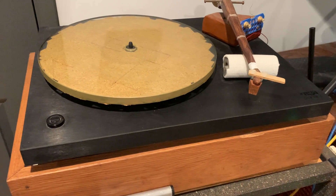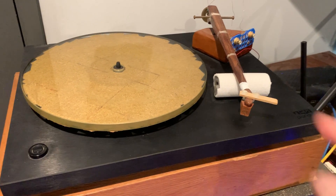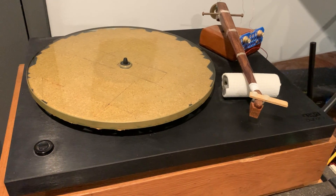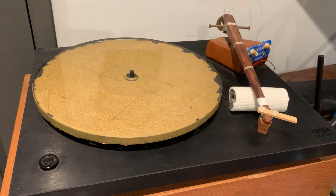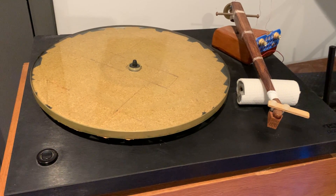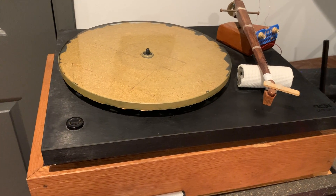I can tell you that this table, when I compared it to a Rega P9, it did not completely spunk the P9 because the P9 was equipped with a truly high-end cartridge, and at that time I used a very basic Audio-Technica cartridge on this table — but they played at the same level. So imagine that. If you do not have money for the top Rega table or another high quality turntable, you can take your basic turntable to that level by following these few simple tricks. Thank you for tuning in.